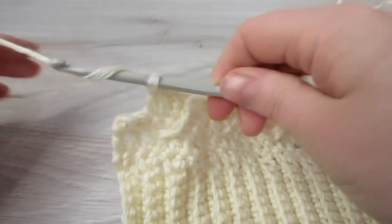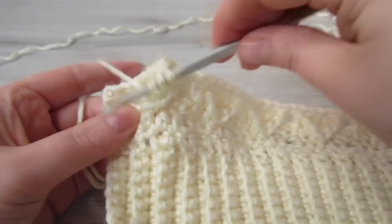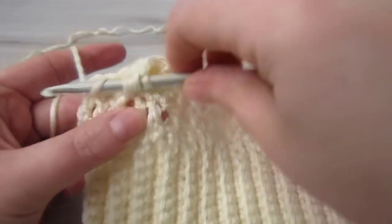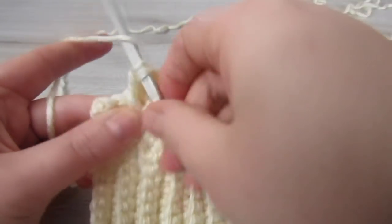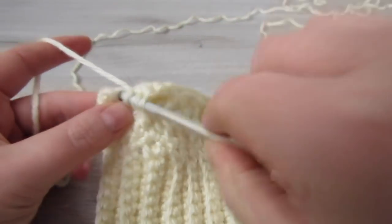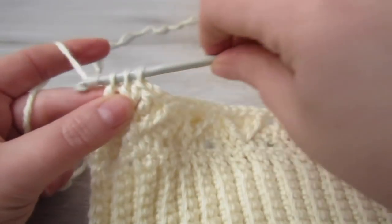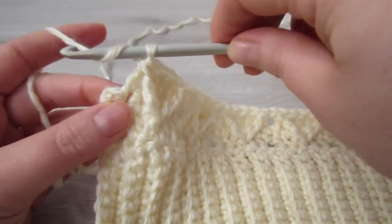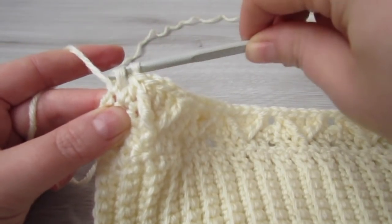Then we're going to work around that same double crochet in the middle. Yarn over twice, insert your hook around that double crochet, pull your yarn through, yarn over, pull through 2, yarn over, pull through 2 — you have 2 loops on your hook. Yarn over, insert your hook into the next stitch, pull your yarn through, yarn over, pull through 2, yarn over, pull through 3. Now you have 1 single crochet left, so place 1 double crochet into that last stitch.